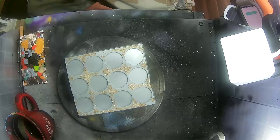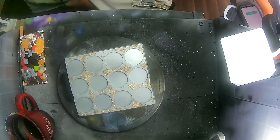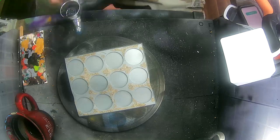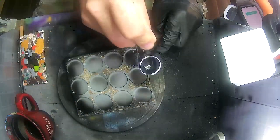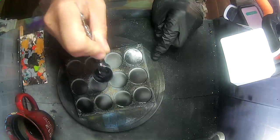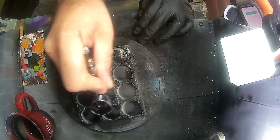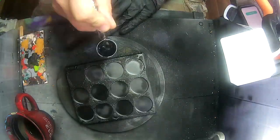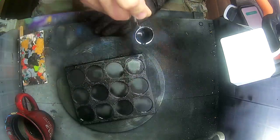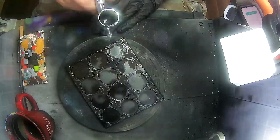Once the sand is dry, I use some Vallejo Surface Black Primer. I'm using an airbrush, but you could do this with a big paintbrush, such as the tank brushes from Games Workshop. I'm adding a little bit of water and some Flow Improver just to make sure that it doesn't clog up, as I'm going to be spraying for a prolonged amount of time.